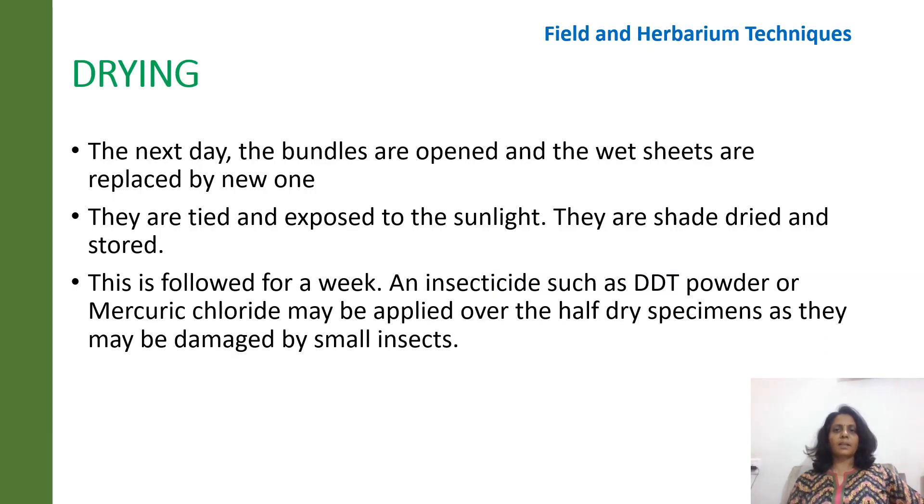The next day, the bundles are opened and the wet sheets are replaced by new ones. They are tied and exposed to sunlight, or they are shade dried and stored. This is followed for about a week. In order to prevent certain insects from damaging the mounted plant specimen, insecticides such as DDT powder or mercury chloride may be applied over the half-dry specimens.